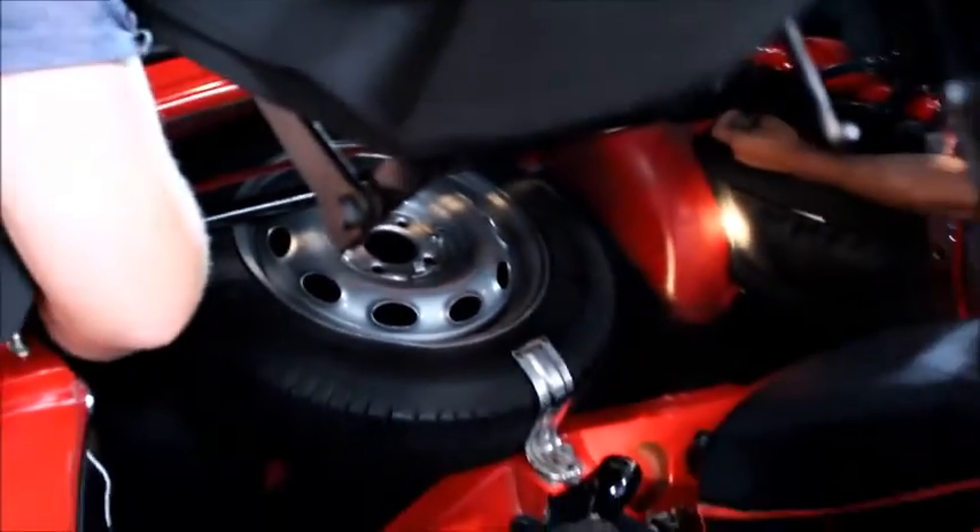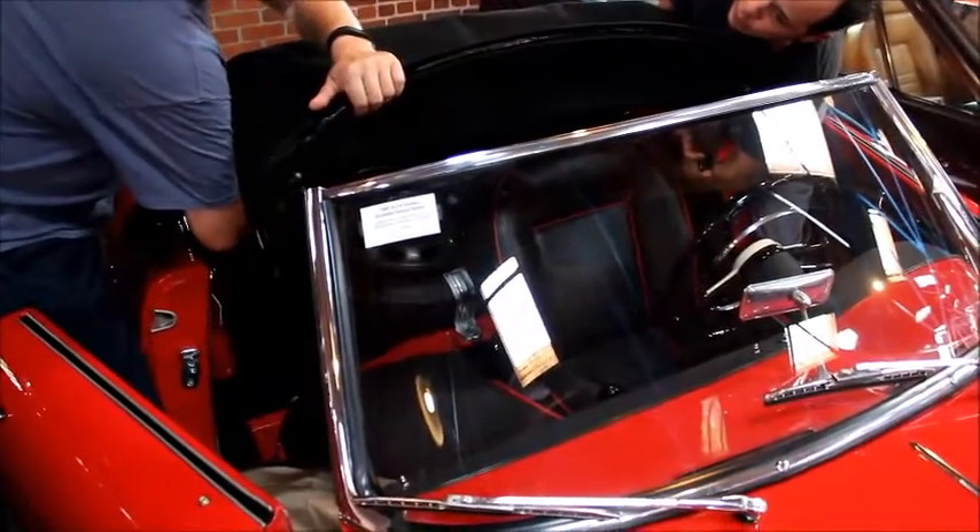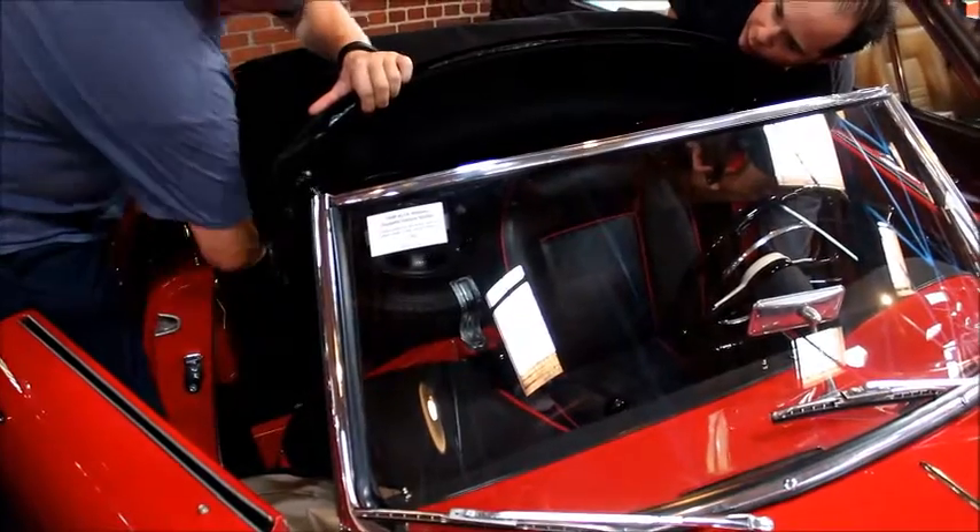I'm underneath mine now. Reaching in to ensure that the hooks are over their little safety latch — one on each side.